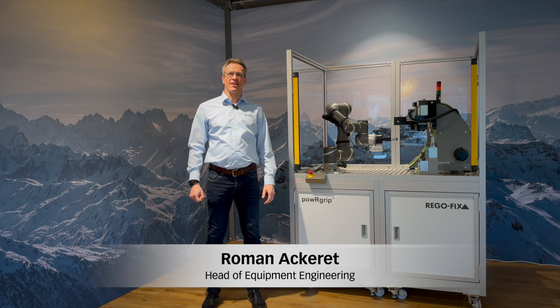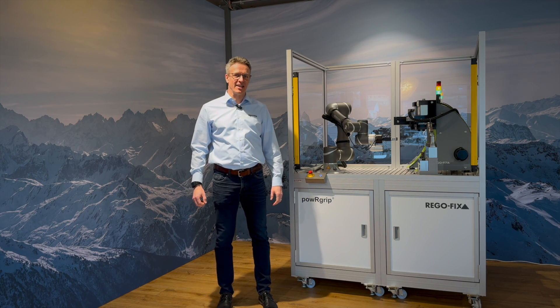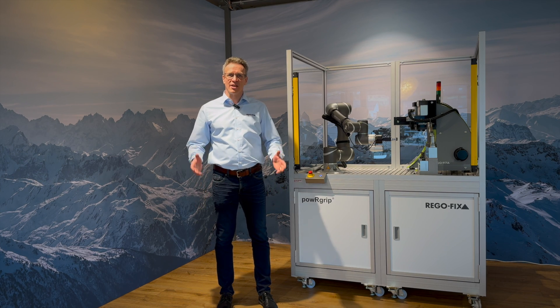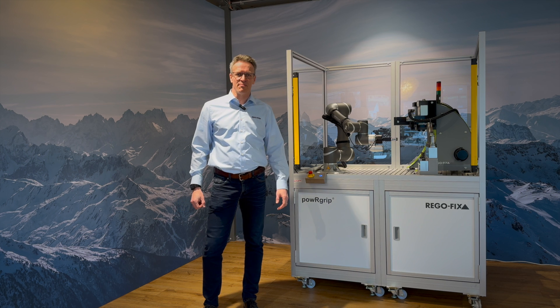Hello, my name is Roman Akkerett. I'm the Head of Equipment Engineering at Rigofix here in Tennecken, Switzerland. I would like to introduce you to our new fully automated PGA 9500 clamping unit.